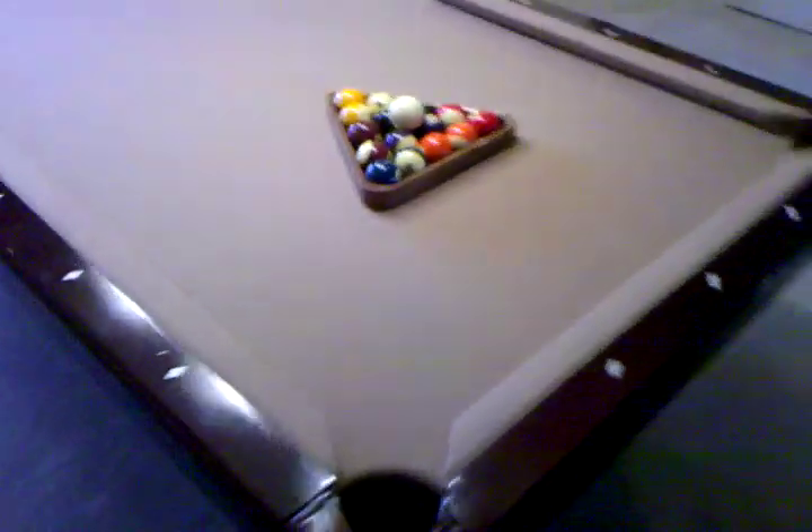This is a video for our pool table that is for sale. As you can see, it is a Cannon pool table.